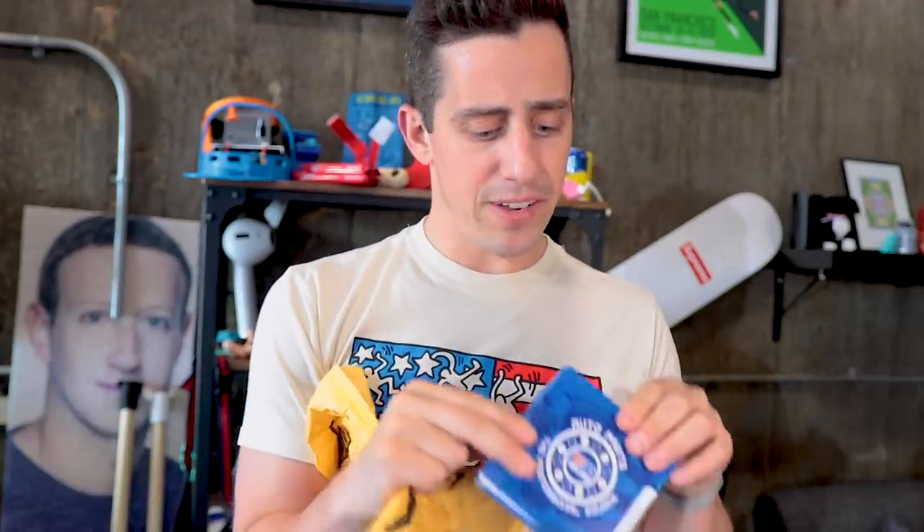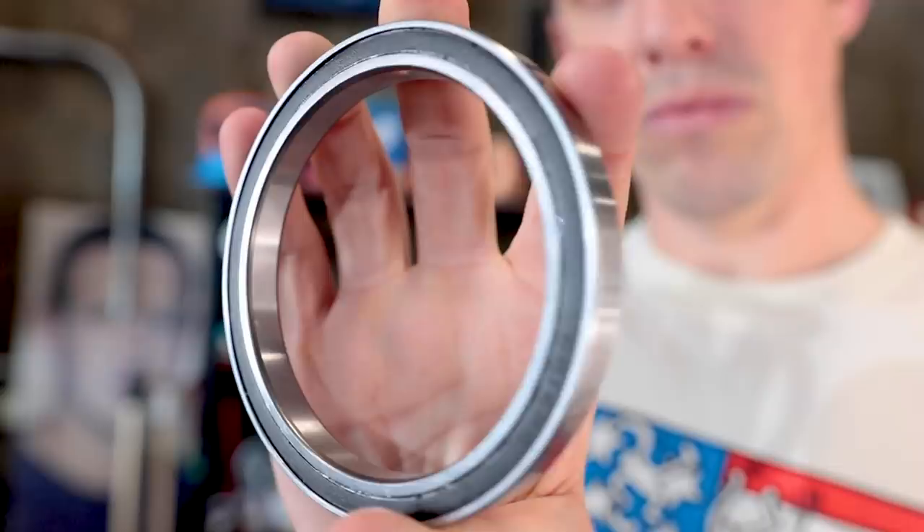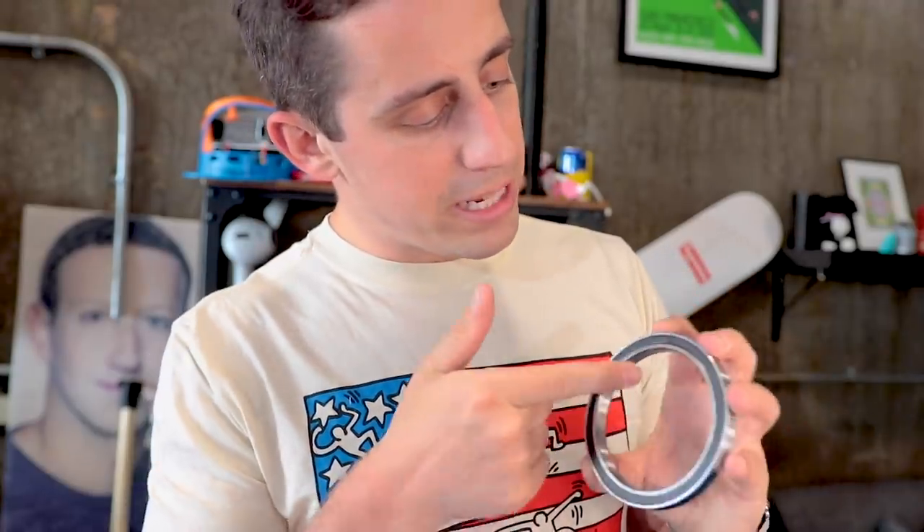Let's open our package. We've got one massive bearing — let's see how massive it is. And here it is. So here we have the bearing that we're going to use for the Fidget Backpack. I think it should be big enough to rotate the backpack around and around with the idea I have going on inside my head. So let's find a backpack and start putting this thing together. I do think I'm going to need to lube this thing up a little bit to get some more motion, but we'll figure that out later.